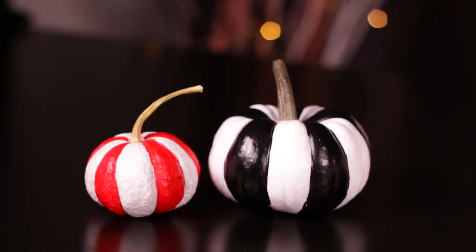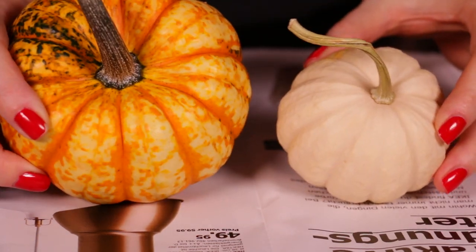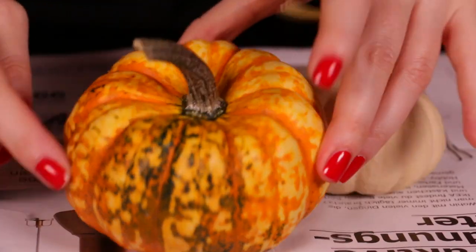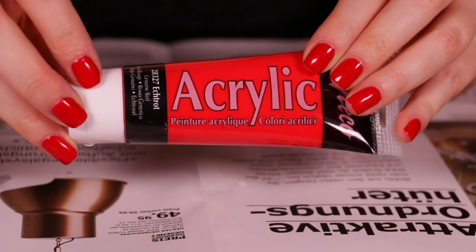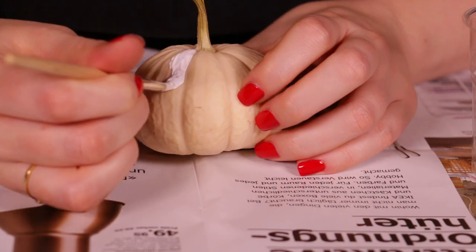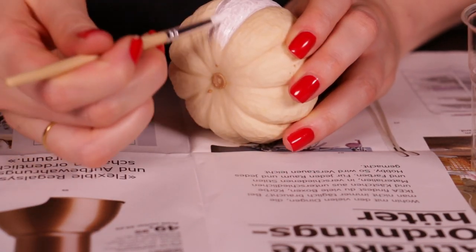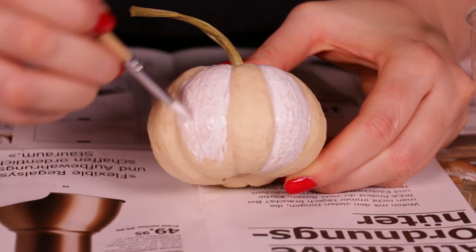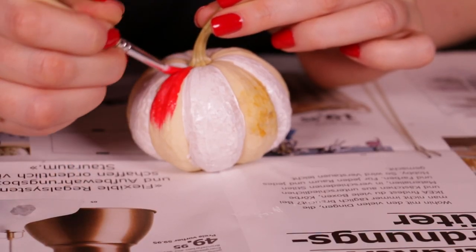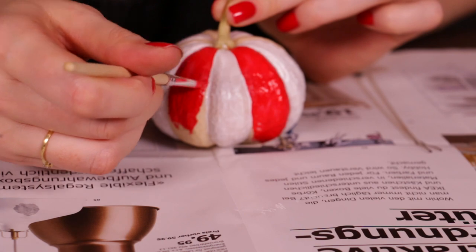These next pumpkins kind of remind me of Beetlejuice or crazy clowns, and for this you're going to need some special squash that have intense ridges. I went to a squash pumpkin farm and just picked them up — just get some with very deep ridges. You're going to need some paint: I took a black, a white, and a red, and you're basically just going to paint each ridge a different color. I did one white and red and the other black and white. Take a little paintbrush and go into each groove, reversing each groove so one is white and the next is red. These take a little time but are really simple. You could even do a rainbow color if you wanted — I think that might look really fun.